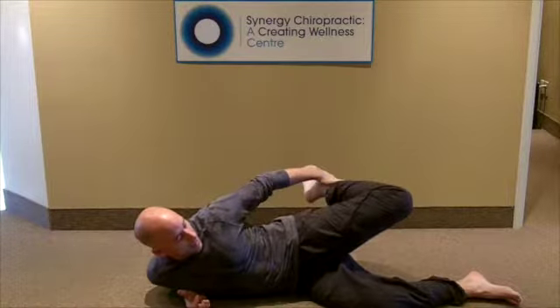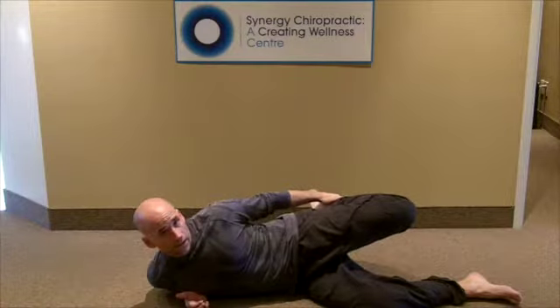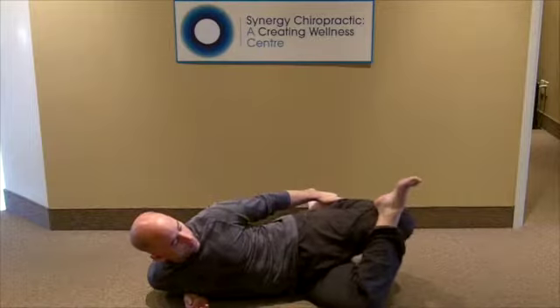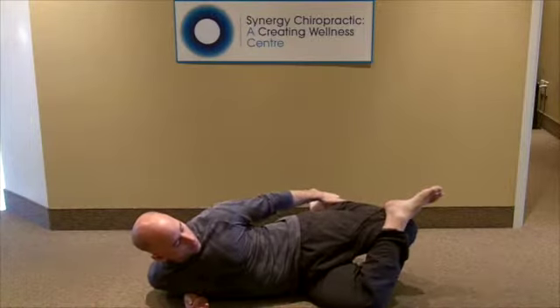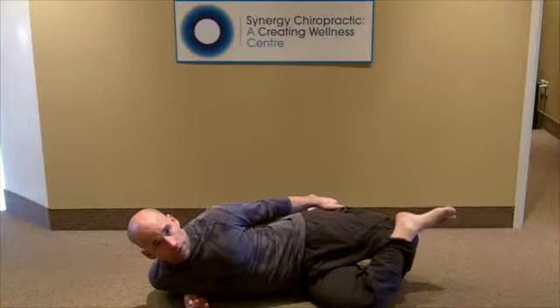I don't want to pull my ankle up, and I don't want to let my ankle drop. I want to keep my hip, my knee, and my ankle in a nice straight line. Next, I'm going to put my other foot up on top of the knee, and as I pull back on my ankle, I'm going to push down with my other foot.